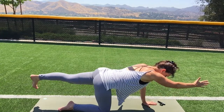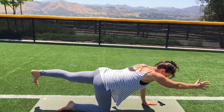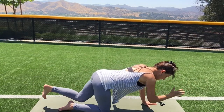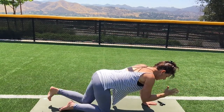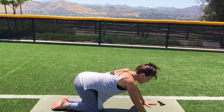Bring the knee in, bring the elbow in — but don't round or change your back. Inhale, reach it out; exhale, in. Inhale, out; exhale, in. Inhale, out; exhale, in. Inhale, reach out. Set the hand down, set the knee down, bring the hips back.